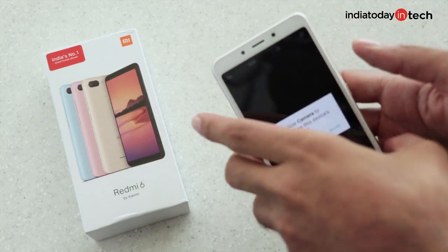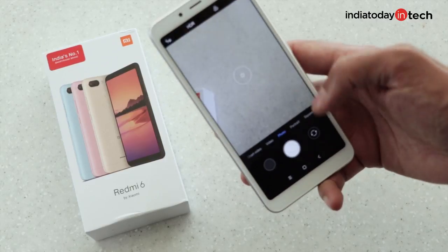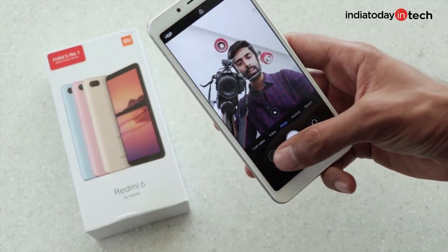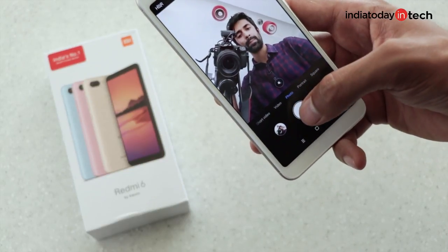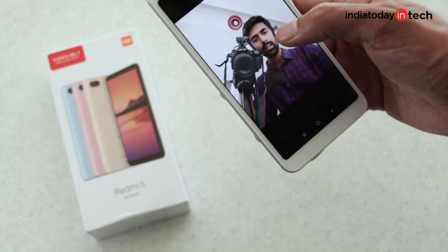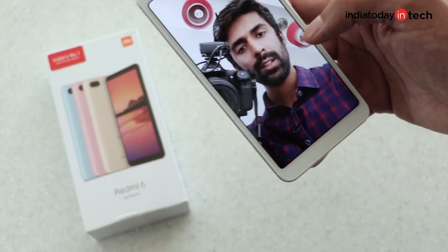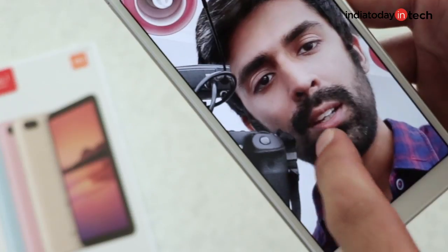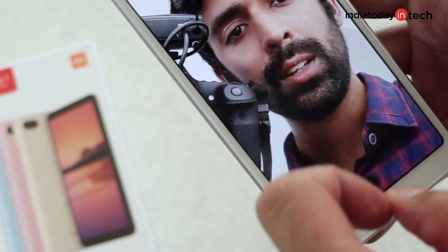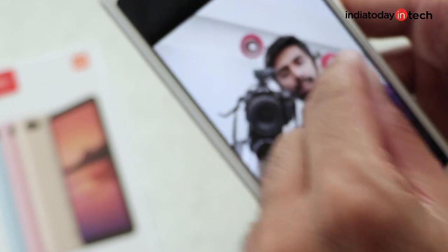The Redmi 6 has a better pair of cameras compared to the Redmi 6A. The lag when taking a photo is very similar to the Redmi 6A and it takes quite a while for the photo to appear in the gallery. There's a fair amount of beautification and noticeable pixelation if you zoom in.